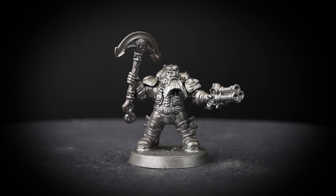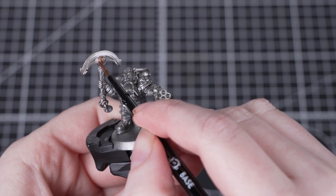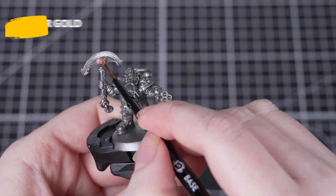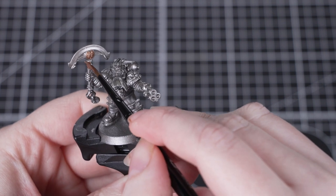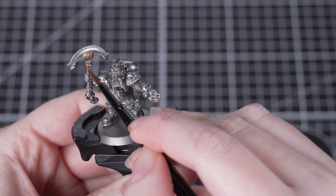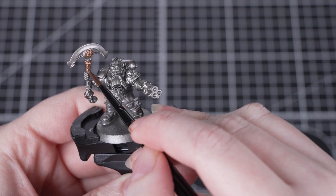However, if we haven't quite got the coverage we're looking for, we can just apply another thin layer. Once all the silver's finished, we're going to move on to the gold areas, and for these we'll be using Balthasar Gold. We're using a small base brush at the moment — it's small enough to help us be neat, but also large enough to help us be a little bit quicker.